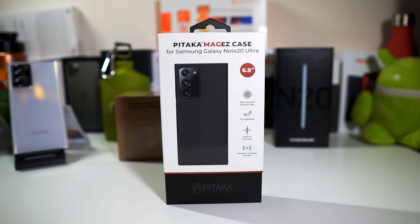Hey, what's going on everybody? This is Alan Anthony from Phone Tech at Work, and today we're looking at a case from Pataka — this is the Pataka Mag Easy case for your Samsung Galaxy Note 20 Ultra. So let's start the video.